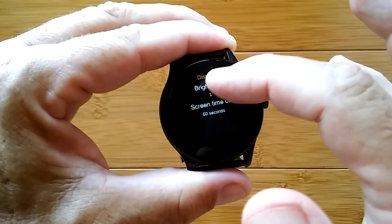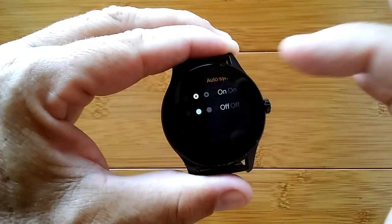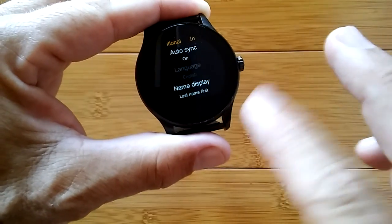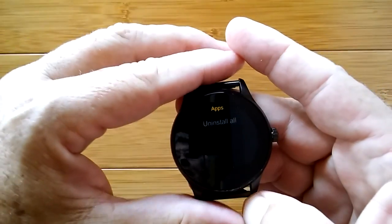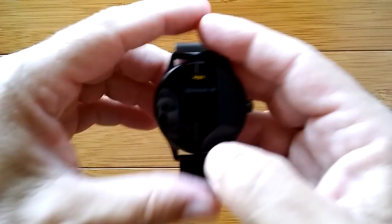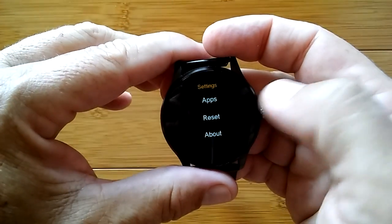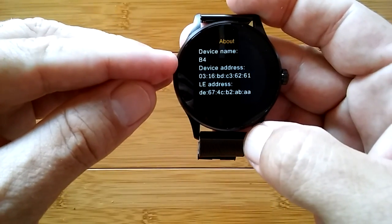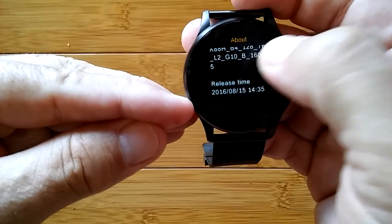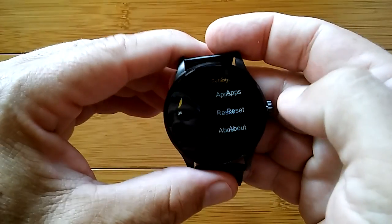Display: brightness level and timeout we already set. International: you can auto sync to your phone to pull down the language, or select the language manually, and change the display list to last name first or first name last. Apps: through the Fundo Wear app you can download a weather app and maybe a couple more, and add additional watch faces. Reset lets you erase all the data. About tells us we're looking at the BANIS B4, with address info, connected info, version, and release time — so you can check if you have the latest firmware.